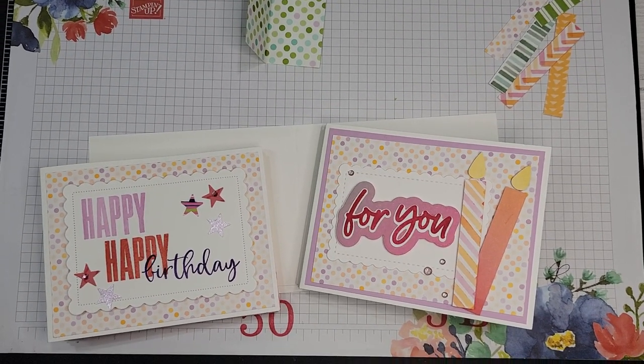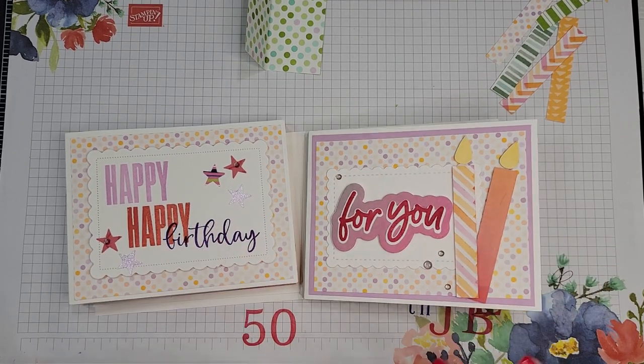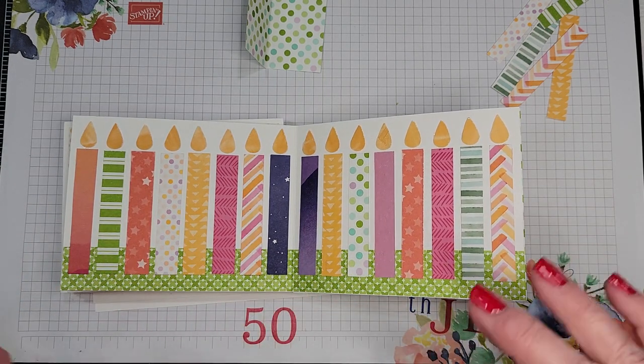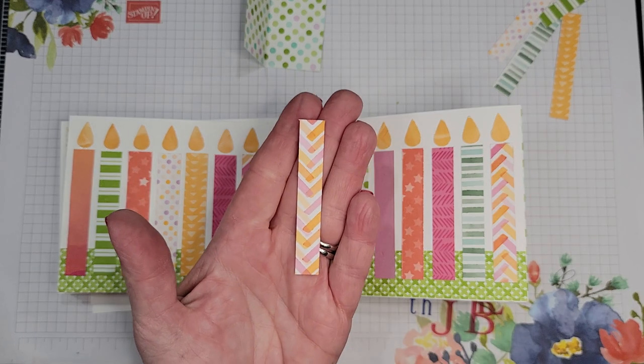I'm going to flip the camera so you can see how I made these — I think you're just going to love these cards. I hope you'll have someone you can make a card for. It doesn't have to be a milestone either; it would be fine for any number birthday. But these were particularly fun to do for milestone birthdays. Let's look at how fun these are to make. All right, let me show you — we'll talk about the front in just a couple minutes but I want to show you how I did the insides.